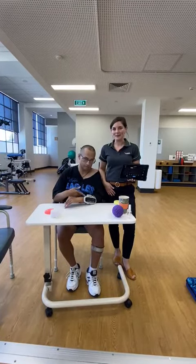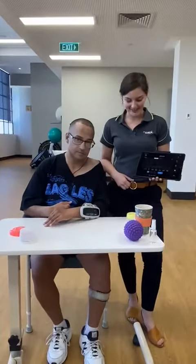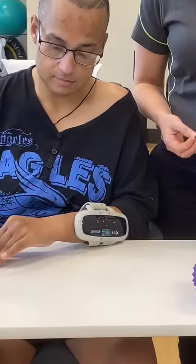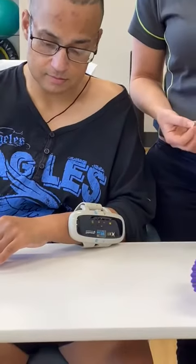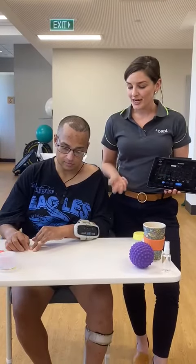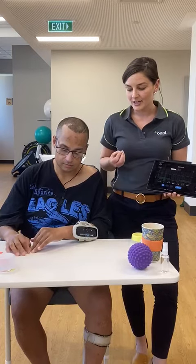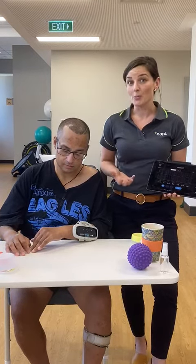Today we're introducing the Omni High 5. This is the device that Junior is wearing right here. It's an electrical stimulation unit which also uses surface electromyography to read Junior's muscle contraction. When Junior contracts his muscle, the device uses electrical stimulation to open the hand.